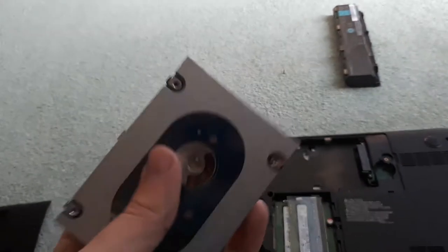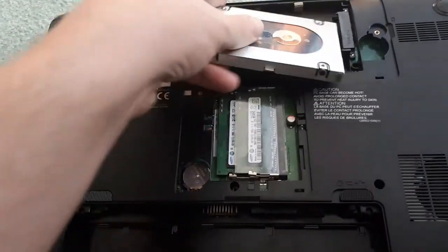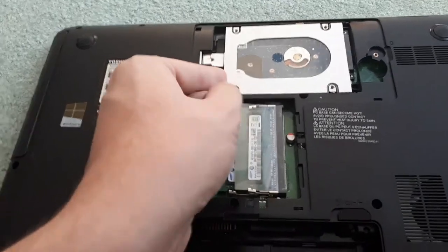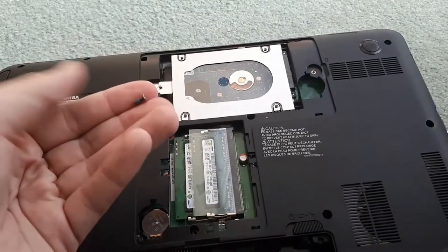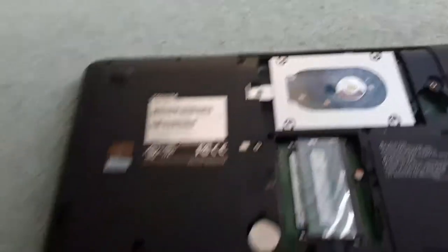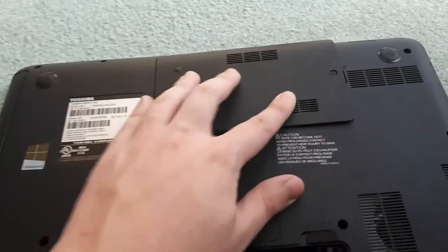So once you get your new hard drive you're going to want to put it in the same way you took it out. Make sure that you push it all the way in so it connects to all the pins before putting in the screw. Once you have the hard drive put in, put the screw back in to hold it down, and now that the hard drive is installed you're going to want to put the panel back on. Make sure it's clicked all the way down and screwed down.